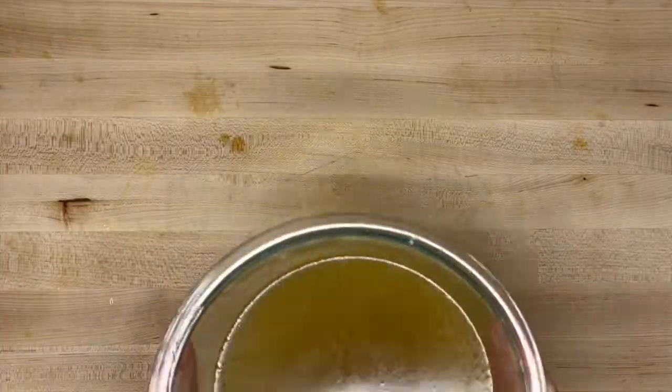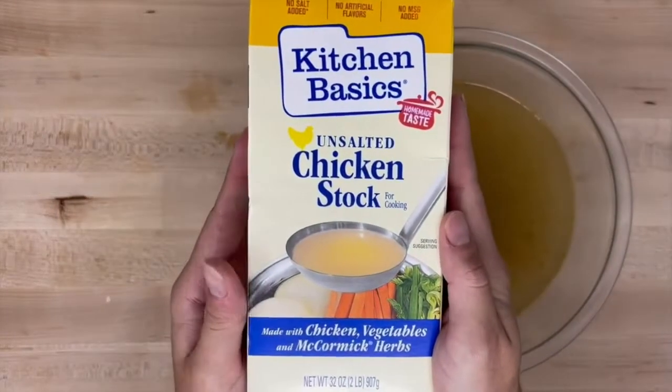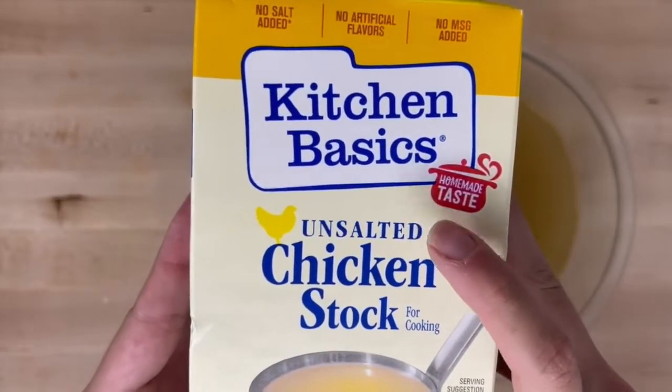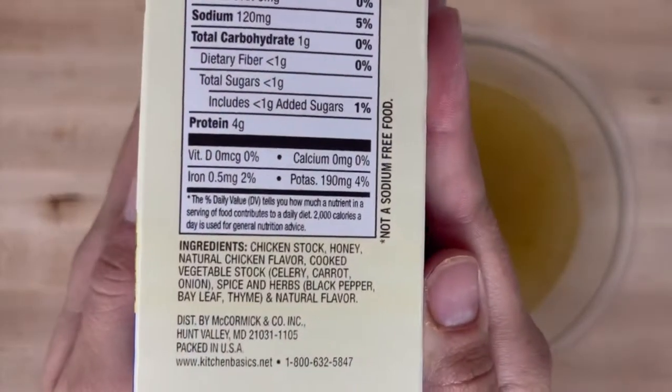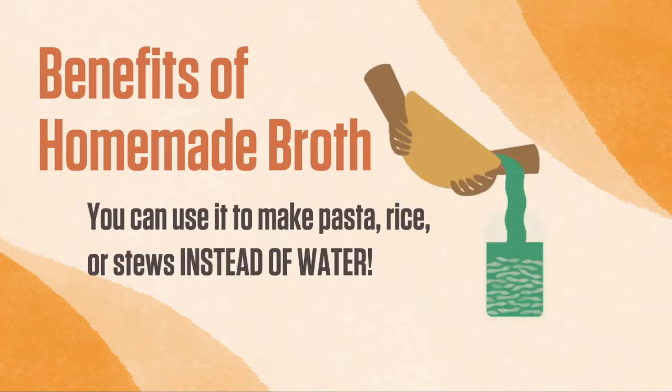We're going to start by making homemade broth. This is an easy way to control salt, potassium, and phosphorus, since the broth you buy in the store may be high in salt or have additives. You can adjust the seasoning according to your favorite flavors. Homemade broth can also be used in other dishes like pasta, rice, and stews instead of water.